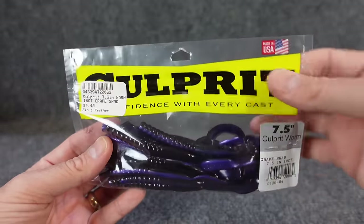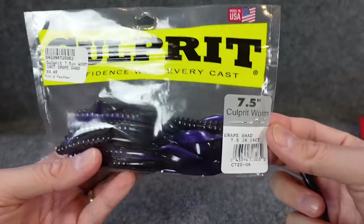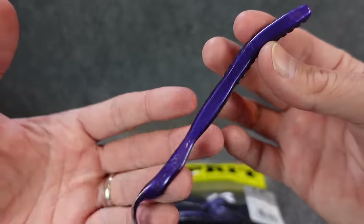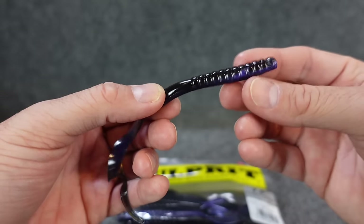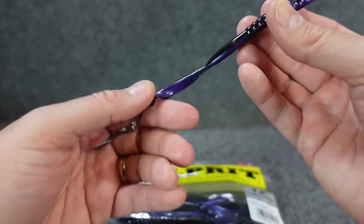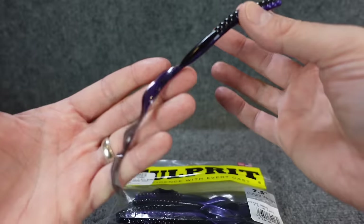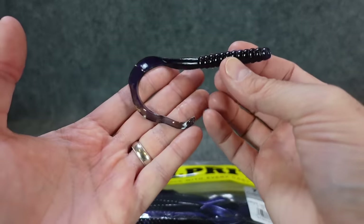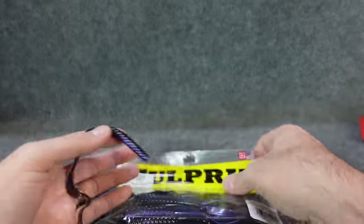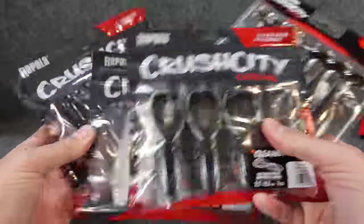Oh my gosh, I saved the best for last — Culprit. Culprit used to be huge back in the day when everybody was fishing worms. This is nothing new — a 7.5-inch Culprit worm — but it's in grape shad. I am embarrassed to admit I have never seen this color in Culprit. I love the black bear, the grape, the dark purple colors. I've never seen this and I am one hundred percent sure I will be able to catch fish on this ribbon tail worm in the summer, flipping around wood. Comment below and let me know out of all these which one was your favorite — some purple worms, some new Bass Pro goodies, maybe the cool and controversial Crush City stuff.